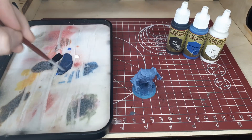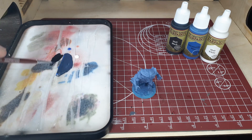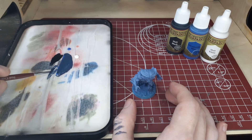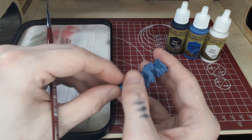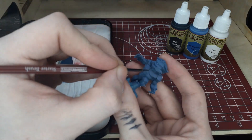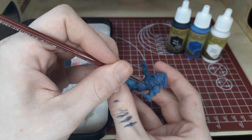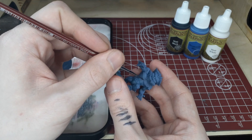We're going to mix this until we have about the same color that we used to base him with the airbrush. So as you can see we've got a nice darker blue here, and with this we are pretty much just looking to cover all of the recesses in the model — all of the definition in his abs, on his arms, and his legs. This would be a great model to kind of show that off on. Just kind of following the lines across the model here.